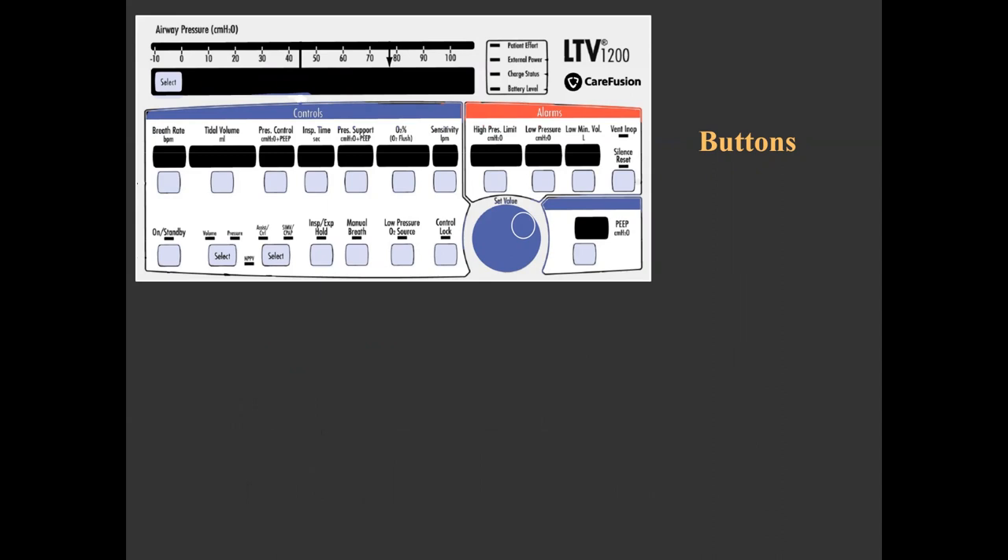Three types of buttons exist: control buttons that allow setting indices for the ventilator and alarm boundaries; mode buttons that allow toggling between breath types and ventilator mode; and function buttons that perform a specific function when pushed.